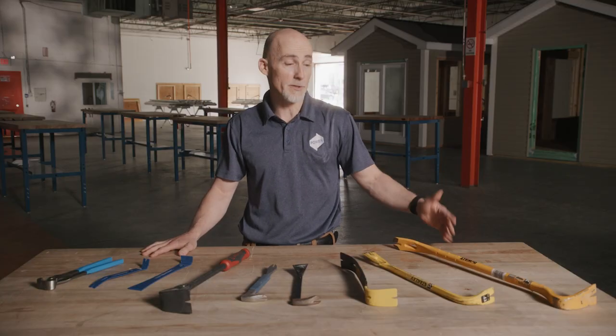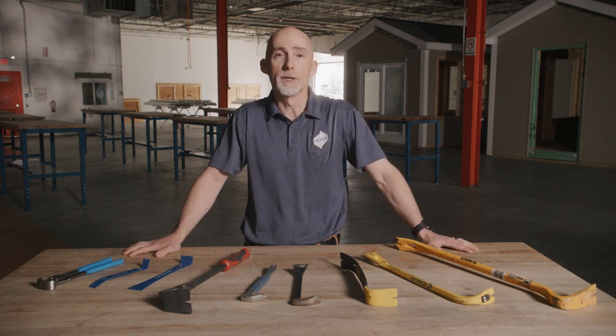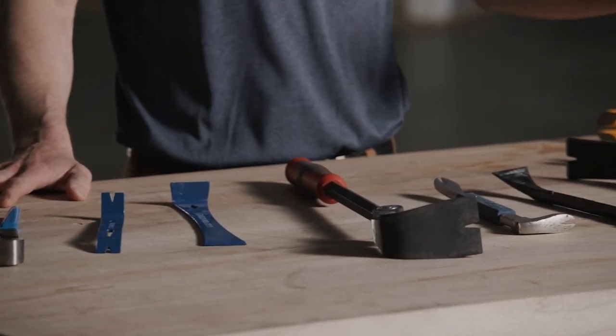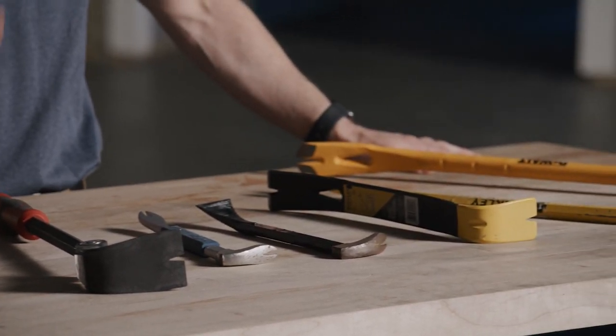First, let's go over a few basics. Pry bars are used in construction for two purposes: typically demolition and to provide extra leverage when the job calls for it. They can allow you to apply greater force than a hammer, and they can also handle material a little bit more delicately when needed.